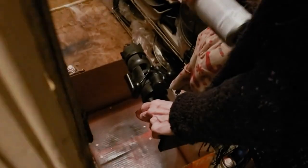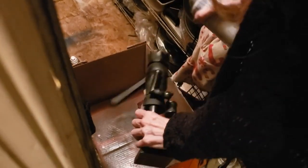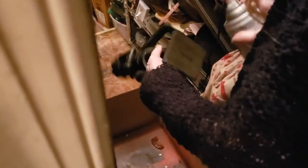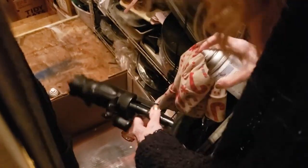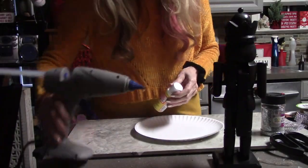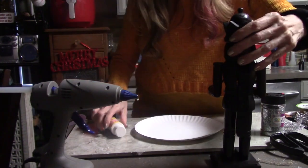DIY number three: I spray-painted this Hobby Lobby Nutcracker. I was doing this out in my garage, so excuse the mess. I have a little box that I got from Costco that I'm just using to spray paint it in. Surprised I didn't get any on my fingers — but I didn't — and now I'm going to decorate him.